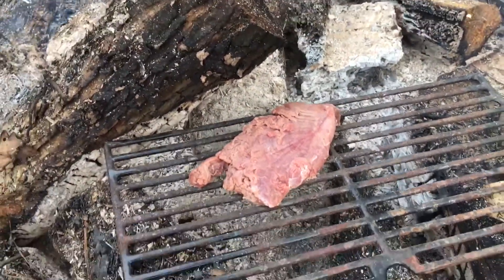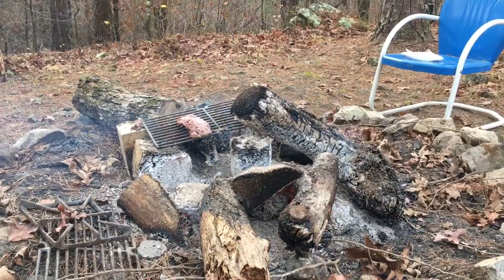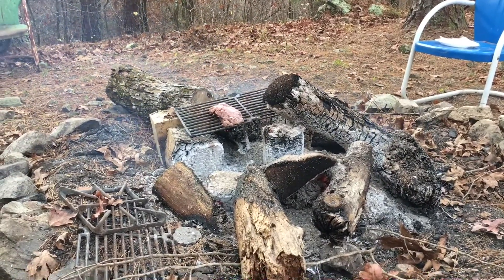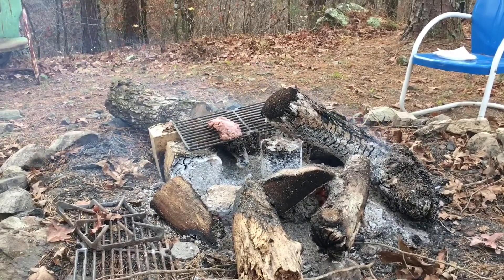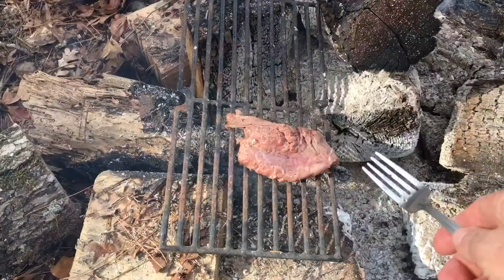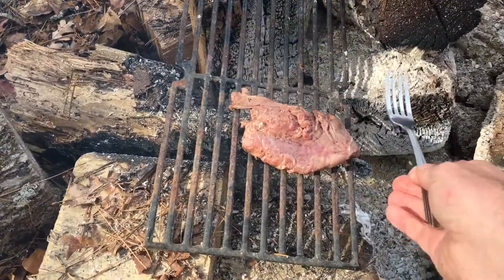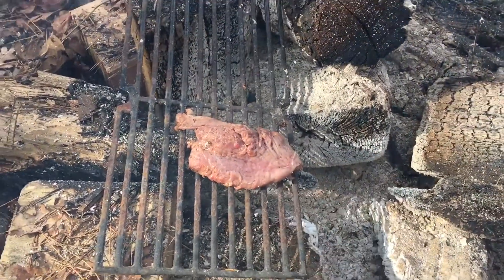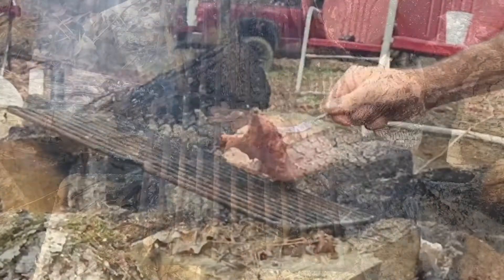There we go. Now I'm just going to sit here a while and drink some coffee and watch the meat cook. That wind is blowing ashes up all over the meat — I guess I'll just have to live with that. I just rotated the meat so if it's a little harder on that end, maybe it'll cook a little more evenly.